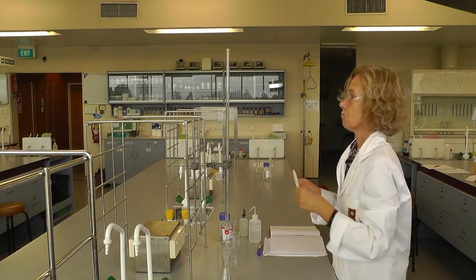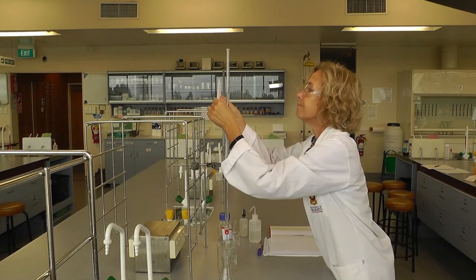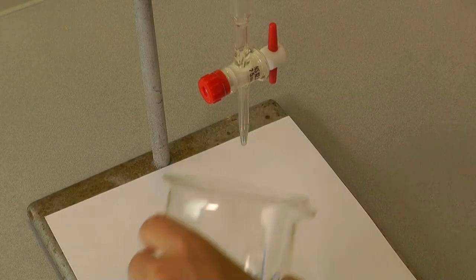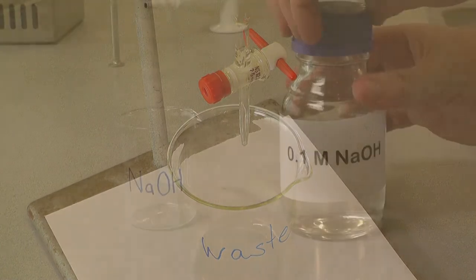Using a piece of paper for contrast and with the meniscus at eye level, take a reading to two decimal places and write this value down. Place a waste beaker underneath your burette to catch any spillage and close the tap.